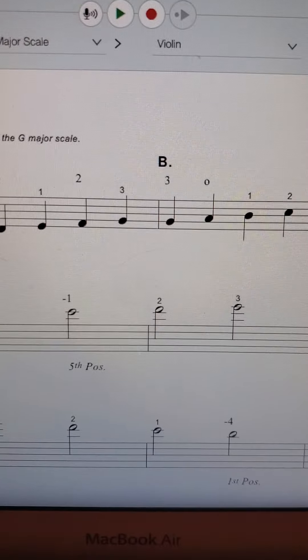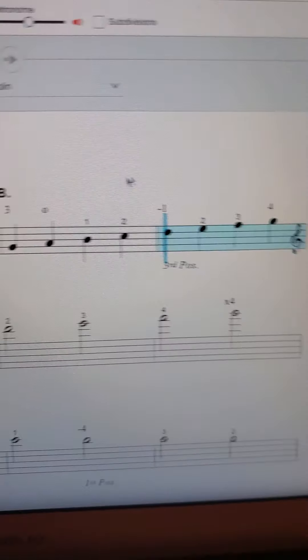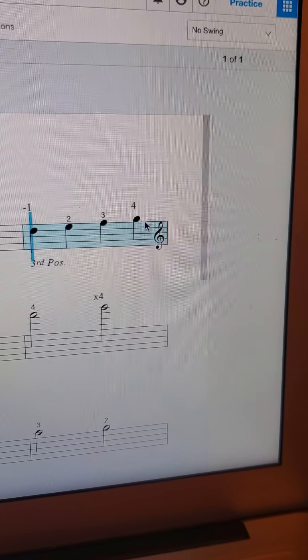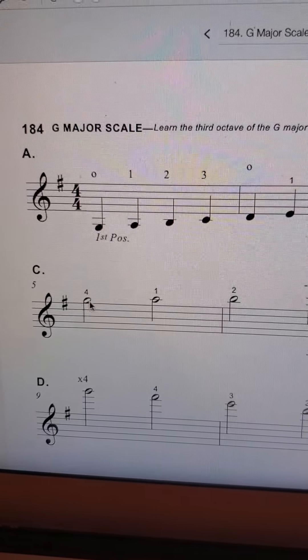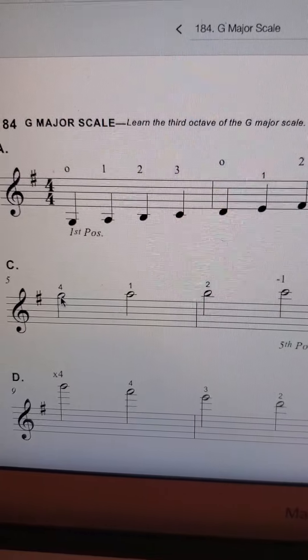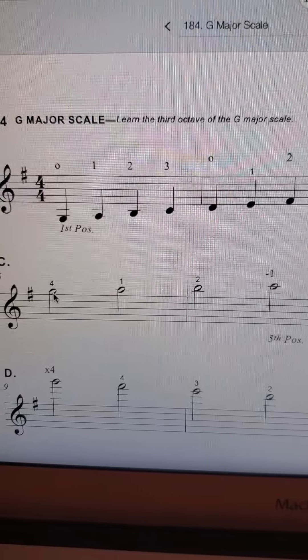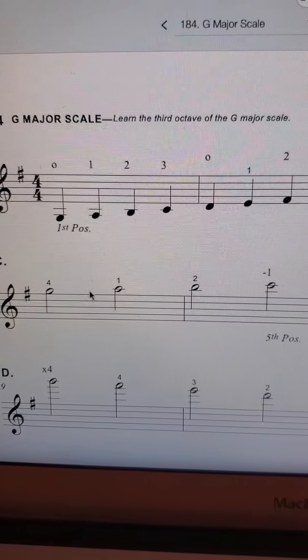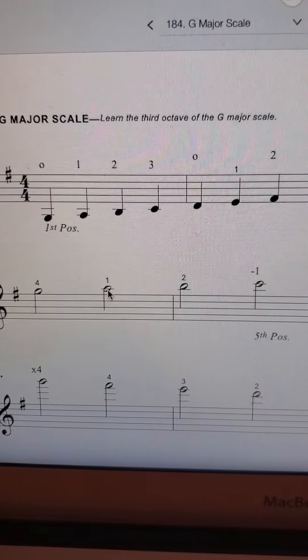So you saw that when we went to the second octave, we repeated the G. The same thing is going to happen here. We have a G and then we're going to start with this top octave — we're going to start on that G again. Fourth finger in third position on the A string. So we have four, and then there's no dash, so we're not shifting — we go over to the E string.